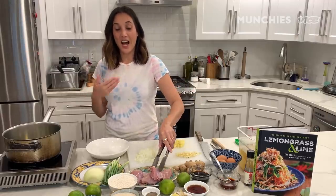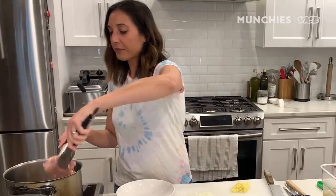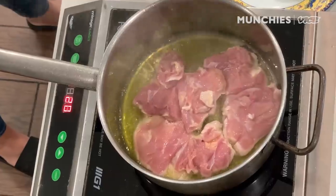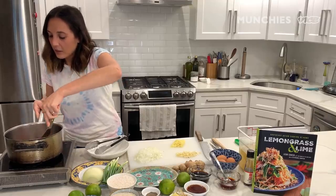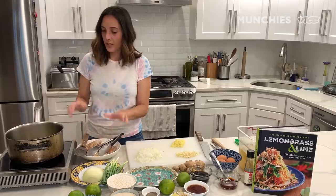We're gonna start by cooking the boneless, skinless chicken thighs. I really prefer chicken thighs over chicken breasts because I think they have so much more flavor. We're searing the chicken thighs in the canola oil — about two to three minutes on each side, but not cooking it all the way through because it's just gonna cook in the caldo. Now it's time to flip the chicken. I'm just gonna use a spatula since we're not using a nonstick pan. It's been about two minutes on the other side, and I'm just gonna remove the chicken from the pot.